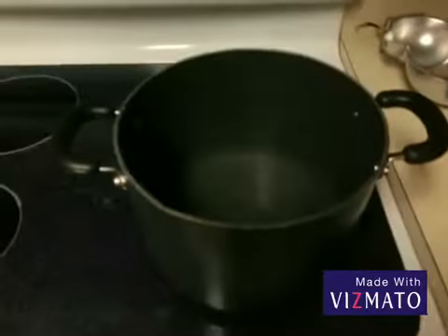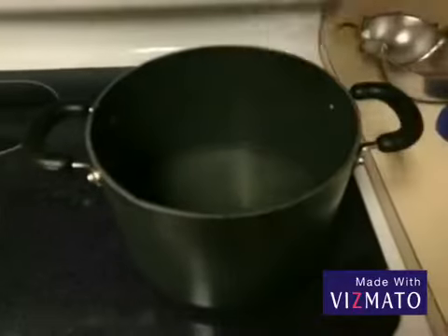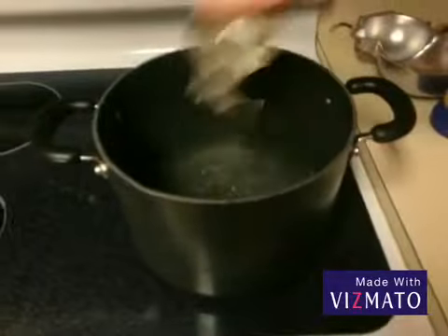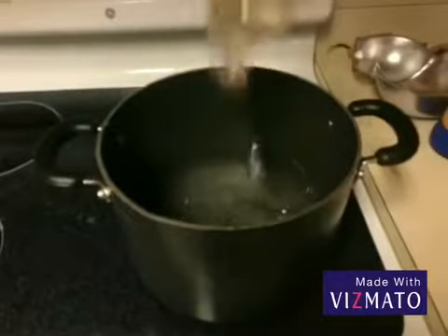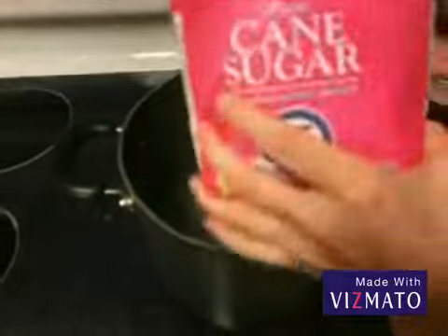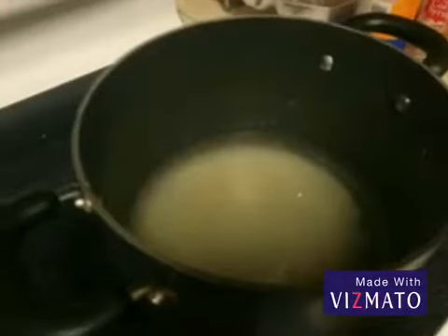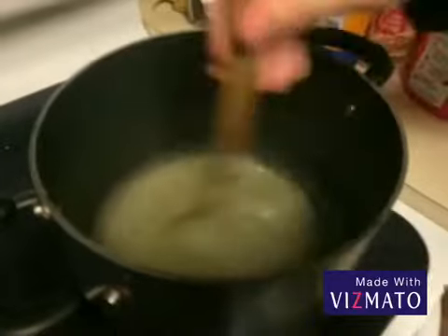First you're going to set your stove on high, then pour your water in. Now you're going to put in your corn syrup, then pour in your sugar — pour in as much as you want. Then you're going to need a spatula and you'll be mixing it for about four minutes.